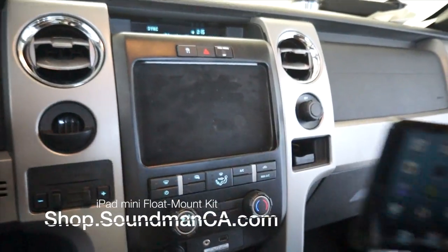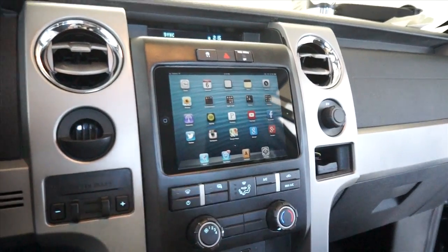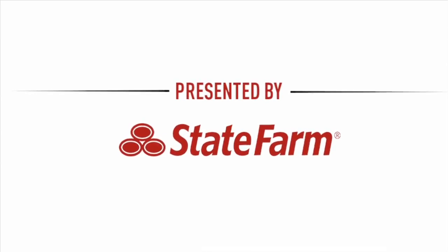The float mount kit used for this project is available at shop.soundmanca.com. Today's tips were brought to you by State Farm, with agents ready to help you get to a better state. We also want you to go over to caraudiofeed.com and come chill with us — we got a bunch of car audio YouTubers over there: Mark from Car Audio Fabrication, Derek Big D Wiz from Old School Car Stereo, and Lou Dizzle with Four Zizzles.